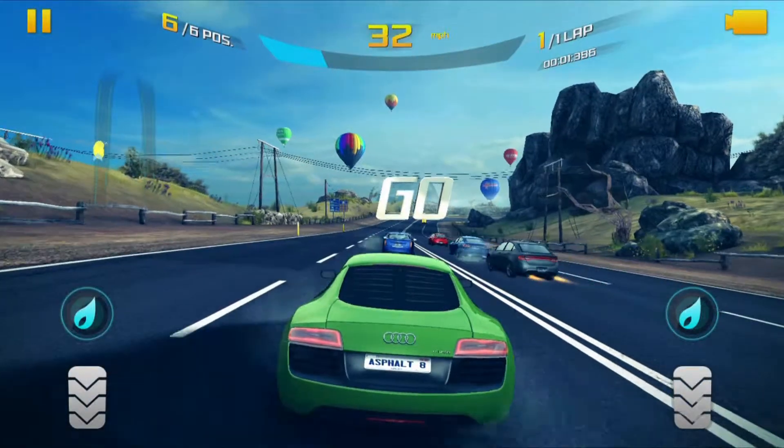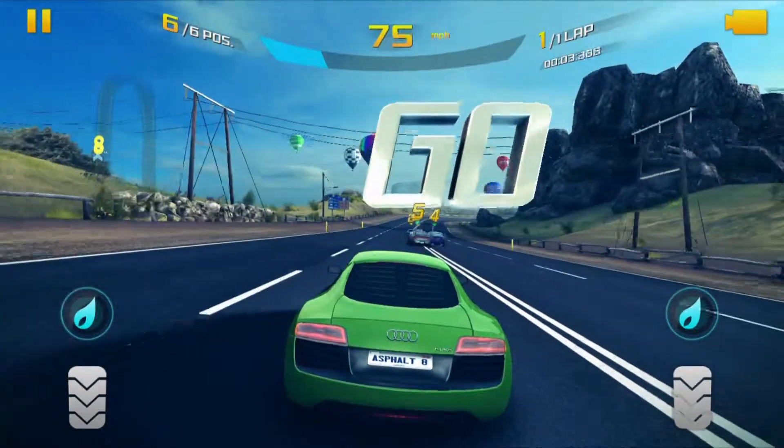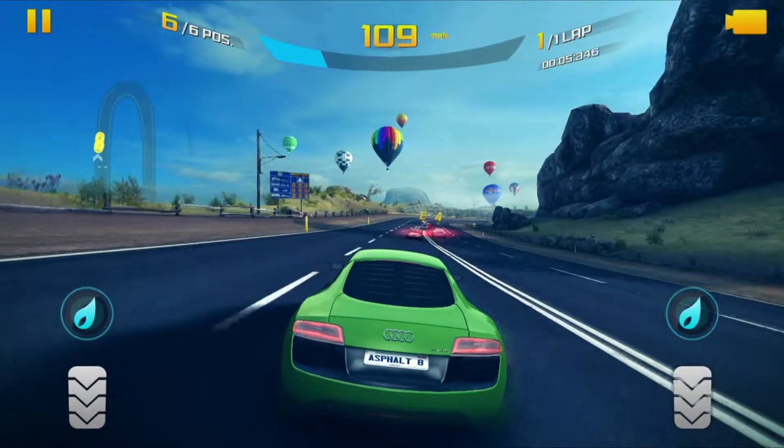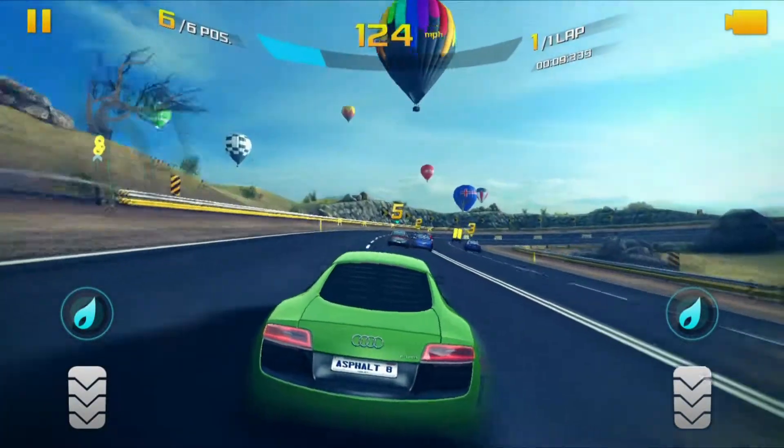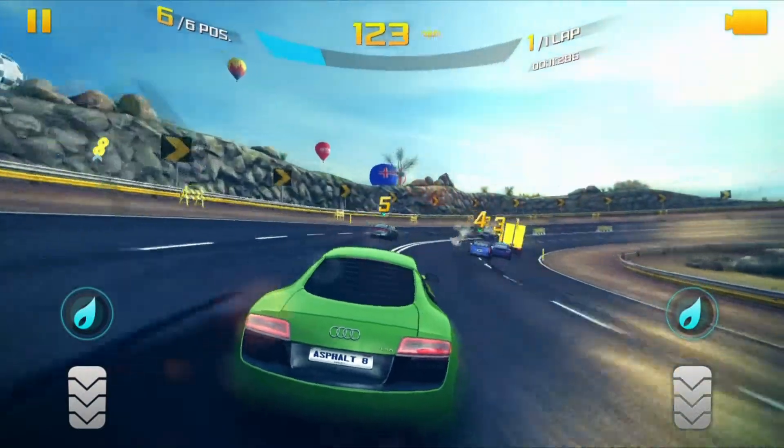Not much to say on the performance — it runs really nicely on this. This is a game delivered through the Windows Store. It's been ported over from other tablet platforms, so it's designed for lower power system and chip devices.